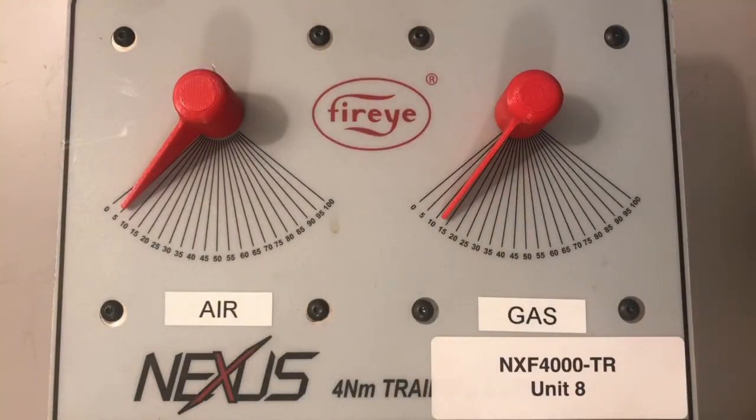Hello everyone. This video is to show you how we configure our FX series servos, which we use with our NXF4000 and PPC4000 parallel positioning systems. First of all, we have three sizes that you can choose from depending upon your application.